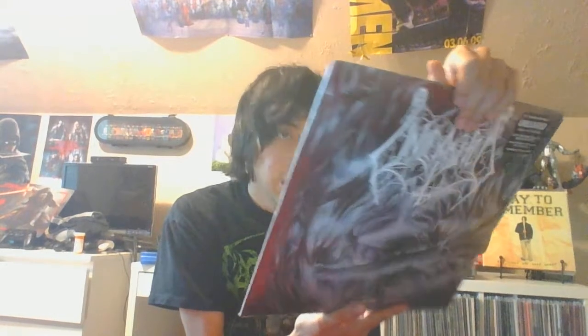This is pretty cool — this is old-school death metal from 1991, and this is a 25th anniversary version of the album.